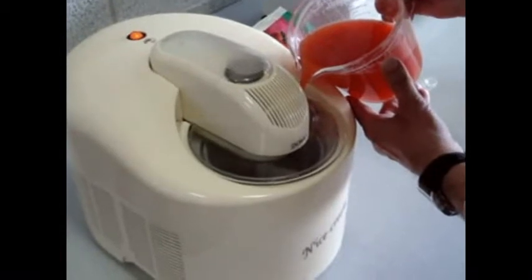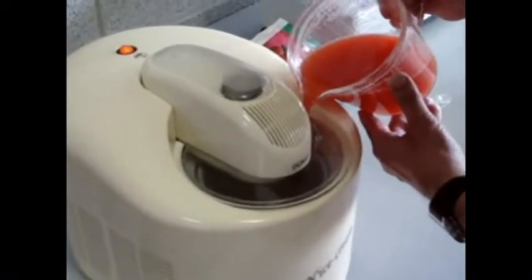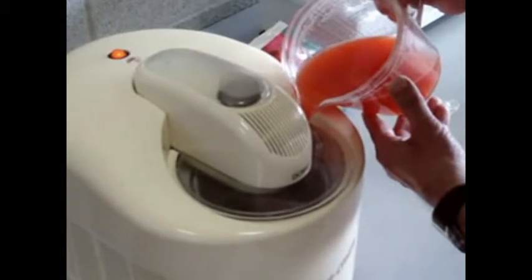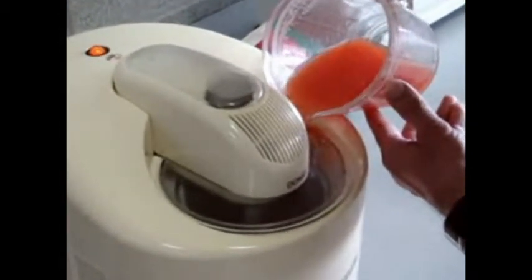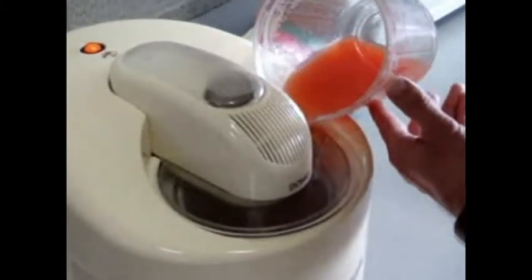Your ice machine has been switched on for an hour, so it's really ready to cool. It will probably take about an hour before you have a real cool frozen sorbet.